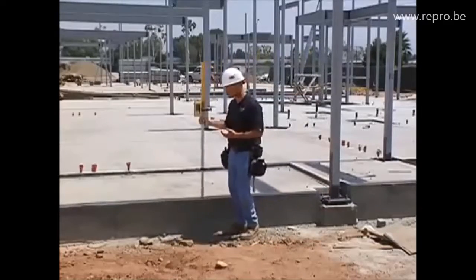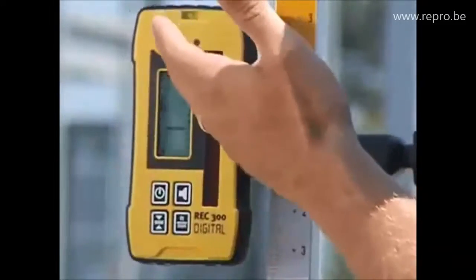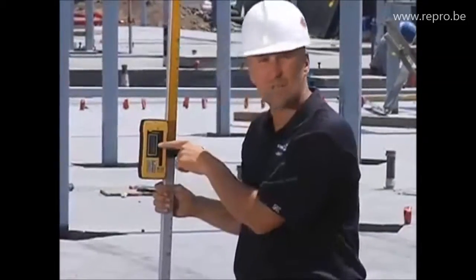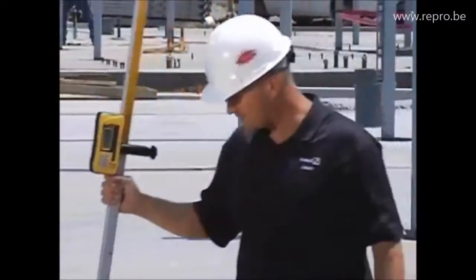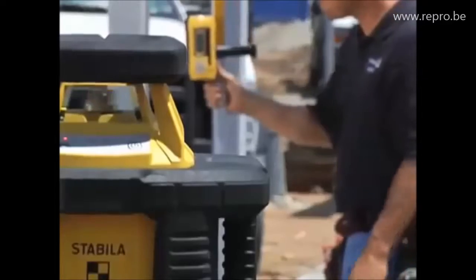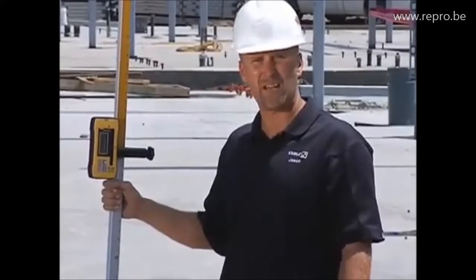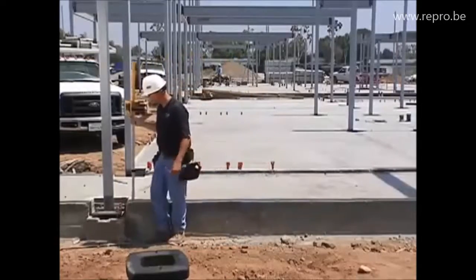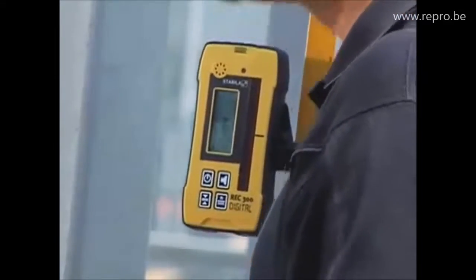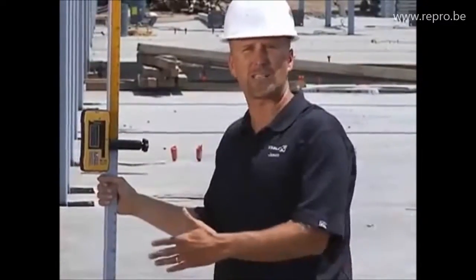As I set the receiver in the next spot, it doesn't only tell me by beeping that I'm off level — if you read this screen, it tells you exactly how far from level you are. Moving to the next area, I can quickly see that I'm three-eighths of an inch low right here. At the next spot, I'm also three-eighths of an inch low. So you can see that in 12 feet, I went from zero to three-eighths of an inch. I know I need to adjust my wall height in order to be level.